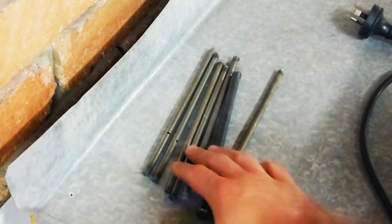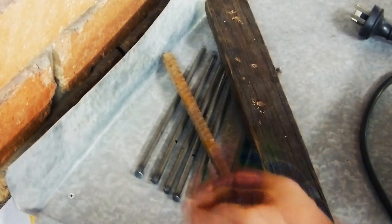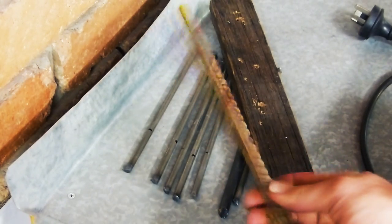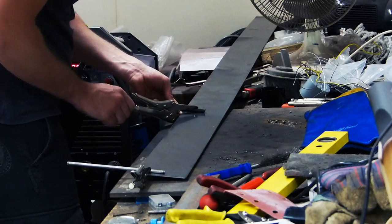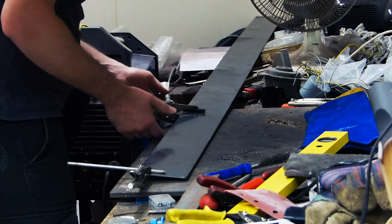Once it's done, you're going to take your 3mm metal rod and cut it into 200mm sections like you see here — or if you're using something else like reo or anything similar, it'll do the job. You just want a similar length to each other, and you're going to attach them to your edging like so, then tack it in place.